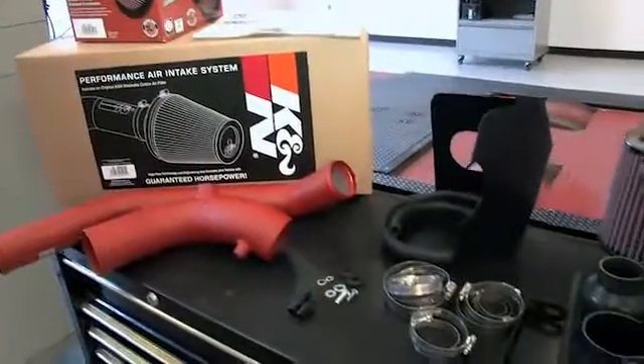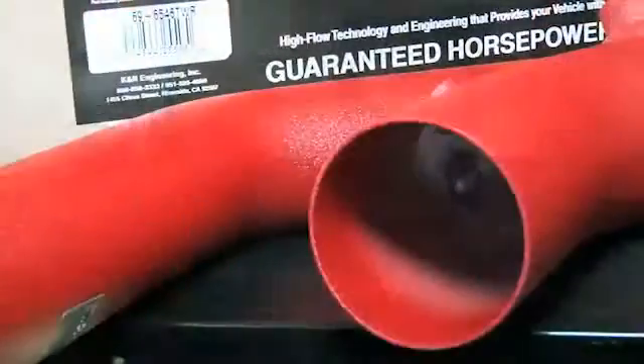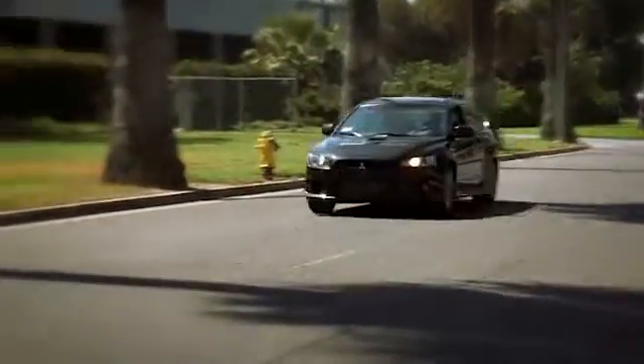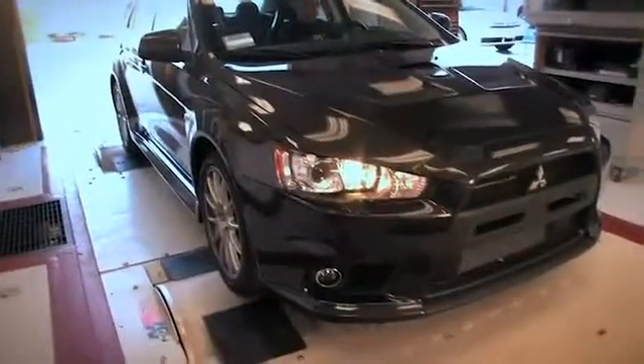This K&N air intake system is designed to increase vehicle power and acceleration by reducing restriction into the intake path. The 69-6546 intake kit fits the 2008, 2009, and 2010 Mitsubishi Lancer Evolution with a 2.0-liter engine, as well as additional vehicles identified on the K&N website or catalog.